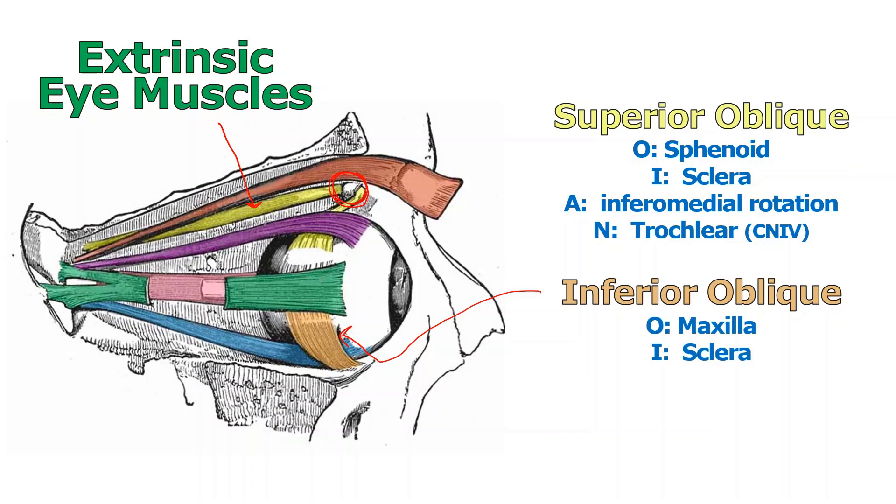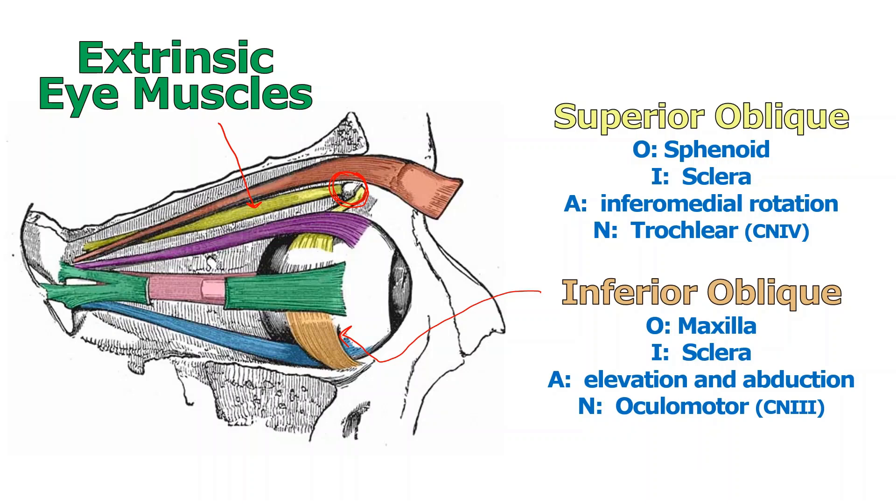The inferior oblique is fairly straightforward. It originates on the maxilla and inserts on the white part of the eye. In general it pulls the eye up and out — elevation and abduction. It is innervated by the oculomotor nerve.